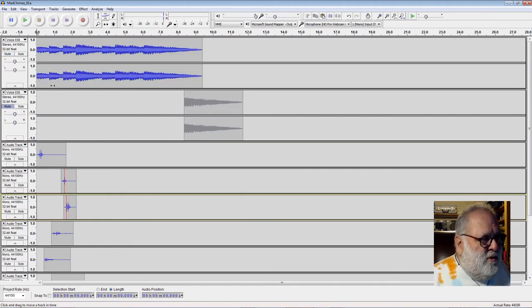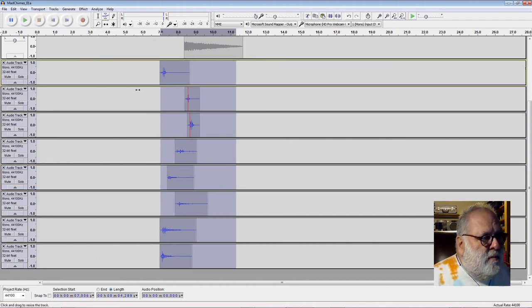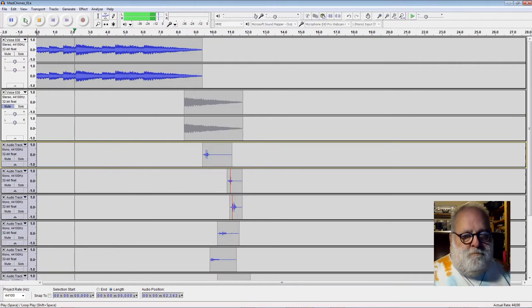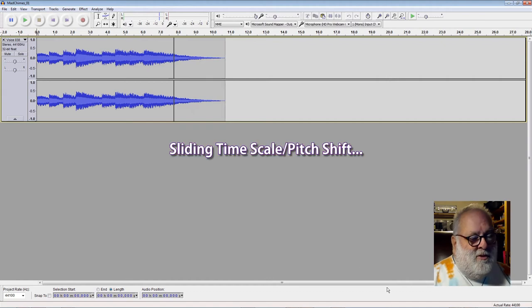We've got the ordinary chime here. If I just take this lot and slide it along — so where do I want it to be? Right at the end. So that's just a silly pitch shift at the end there.